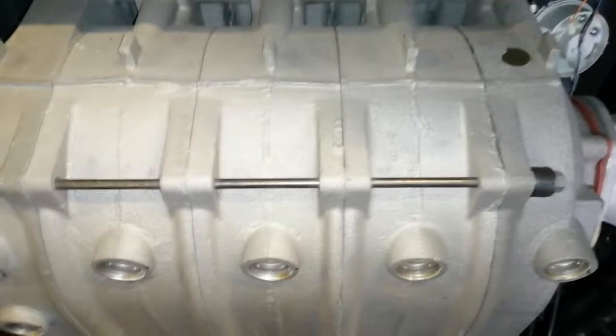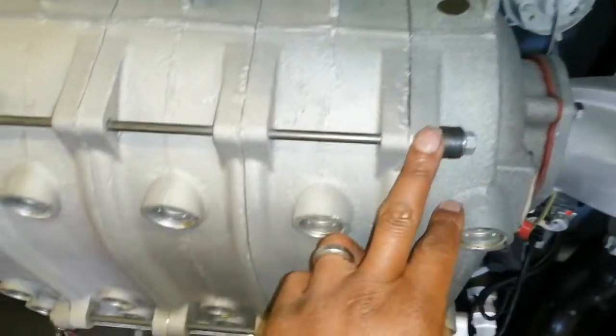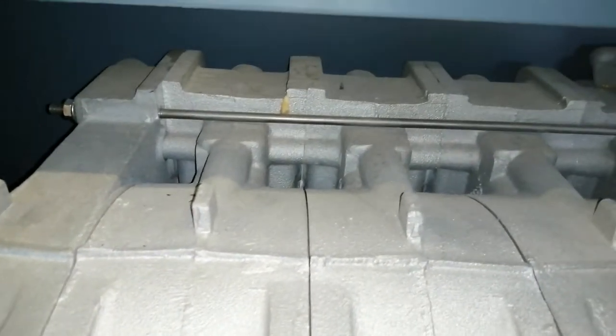Here's our heat exchanger with our sections. And then we have our rod going through the top, the bottom, further back as well. We have a rod here.